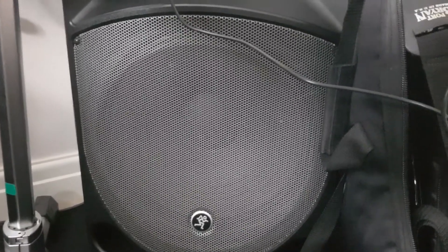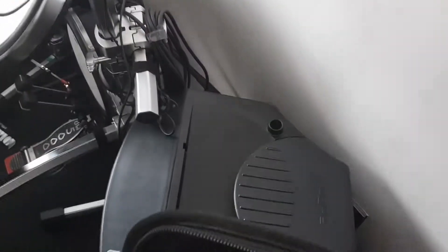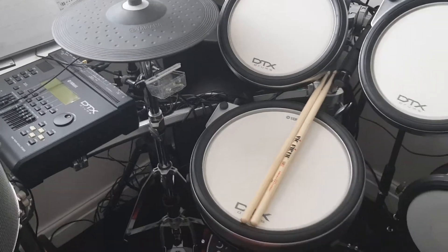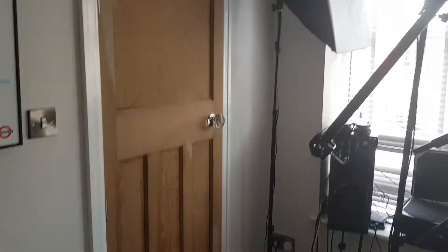So starting with, I need to get these speakers out of here. It's kind of a bit messy. I've been doing bits of recording and they're stuck kind of behind my electric kit at the moment. So thinking about health and safety, this is your first consideration — clearing some space so I can get it out of that door there.